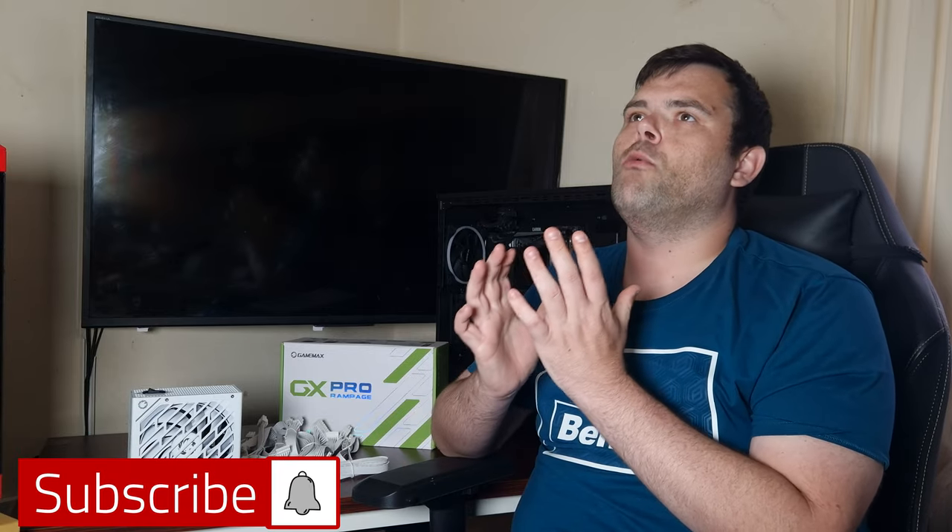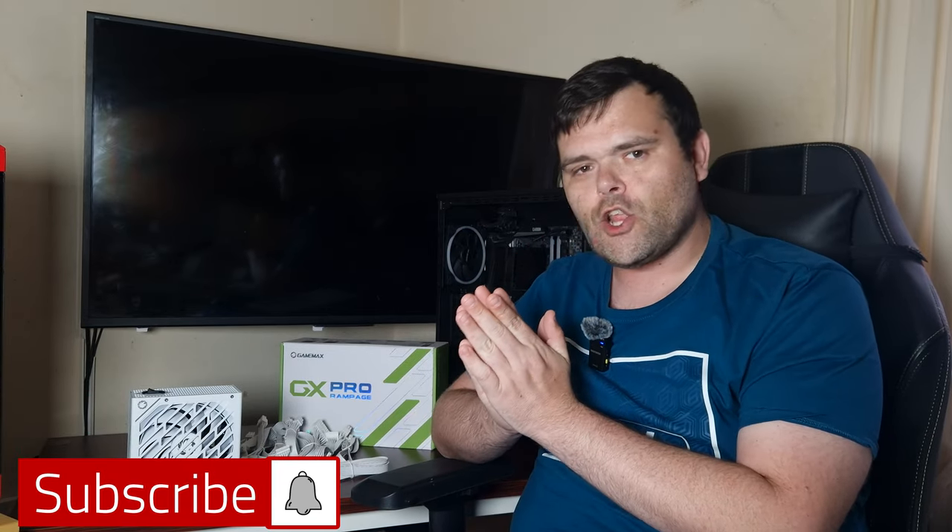I'd like to say a big thank you to GamMax for sending this out — I hope to further this relationship in the near future and look at more of their products. As always, don't forget to subscribe, because I have got so much stuff coming. I've got stuff coming from ID Cooling, PC cooler, and some new products from Thermal Grizzly.